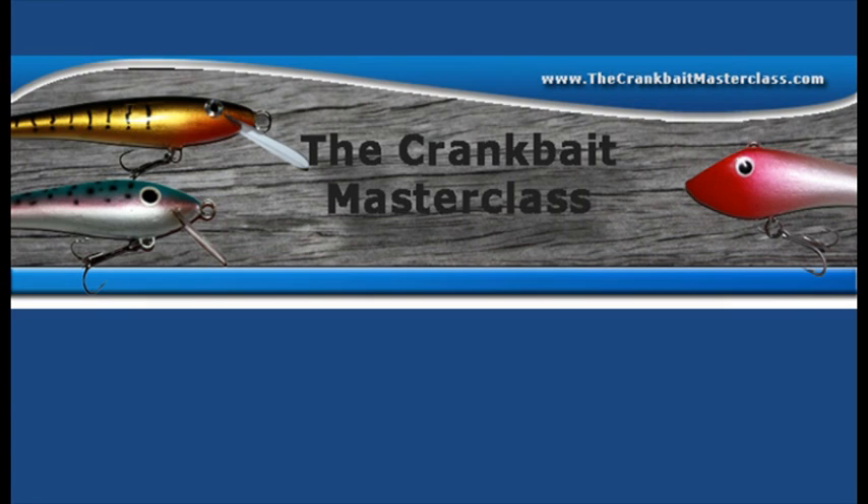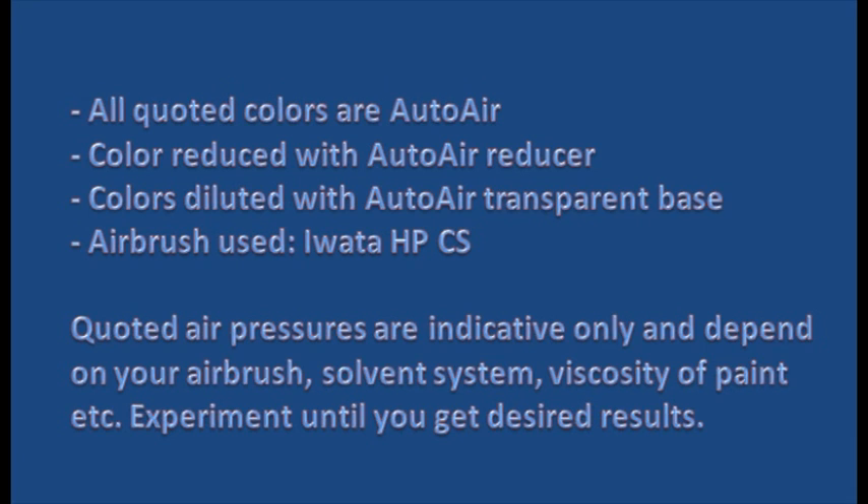Hi guys. A few people have asked me about how I paint my perch coloured lures, so I thought I'd give you some tips. This is actually a summary of a masterclass tutorial.